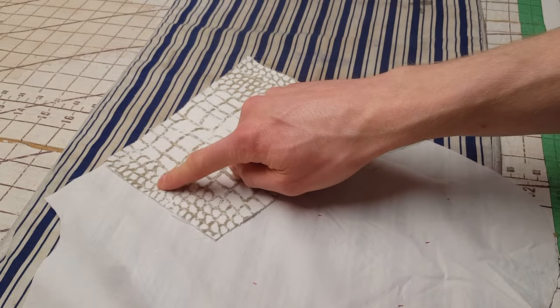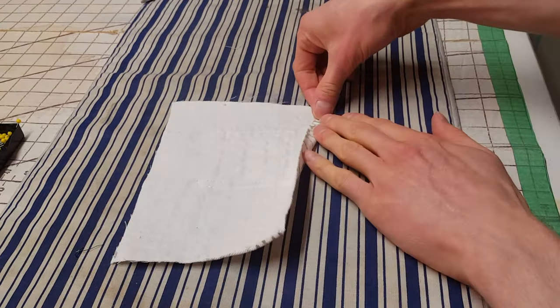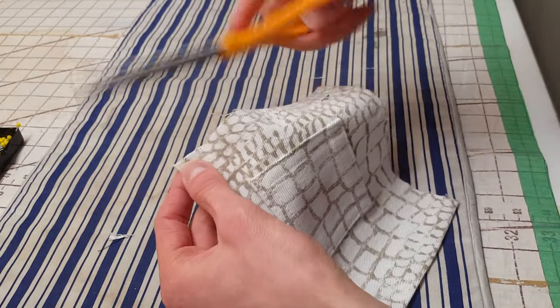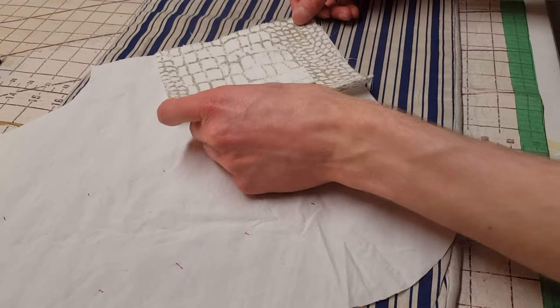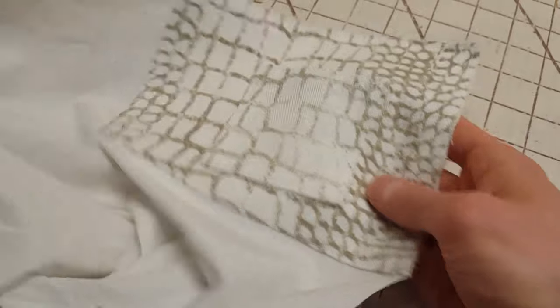Next we'll fold two of the edges on the pocket facing — the two that aren't on the edge of the pocket lining. We'll fold them over by a half inch and press them in place. You can trim any bit that sticks out after you fold it. Now place the pocket facing right side up in the corner of the pocket lining, pin it in place, and sew around the edge of all sides.